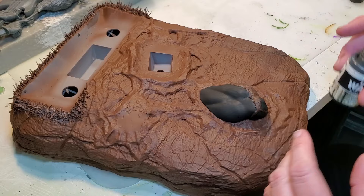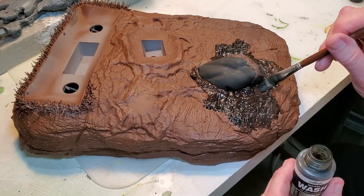And now we're going to do the wash on the base — same thing, it's a black wash.